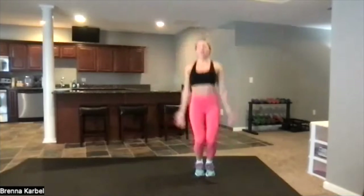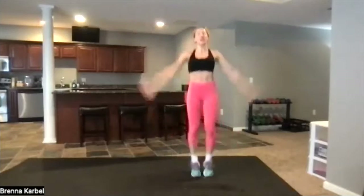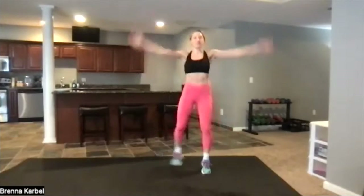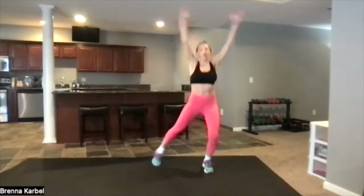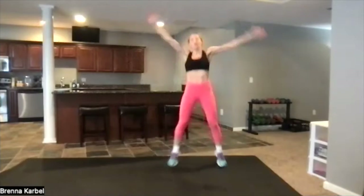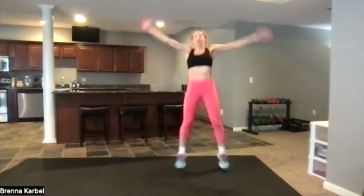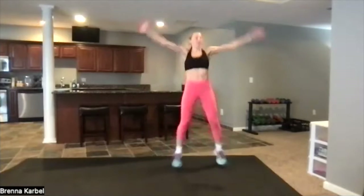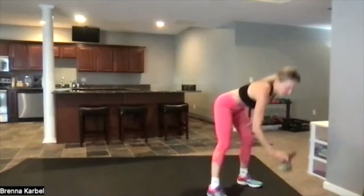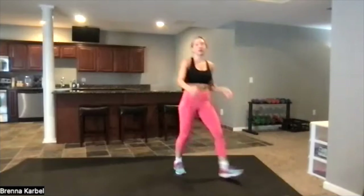All right, we're going to go into a jack right here. Arms up. And you can take this lower impact — just follow my direction here. Lower impact, take the jump out. Lower the weight if you need to. Grab a challenging weight if you're ready for a little bit more. Push, push — you've got another six seconds. Keep going. Three, two, one.